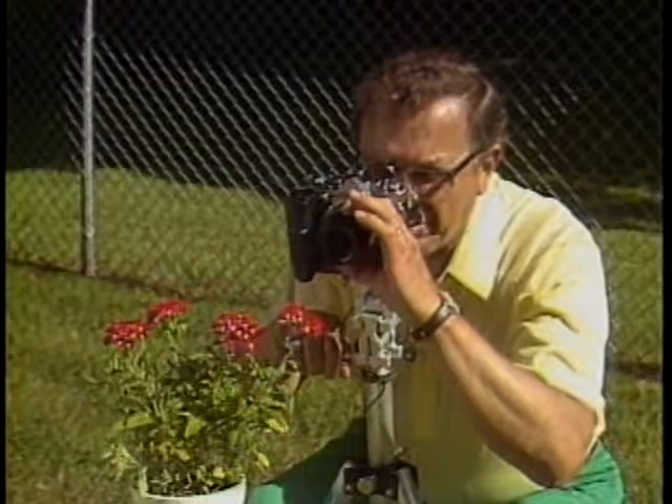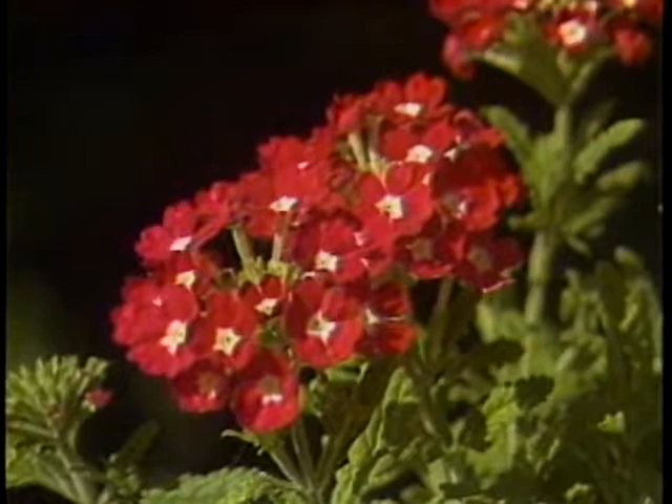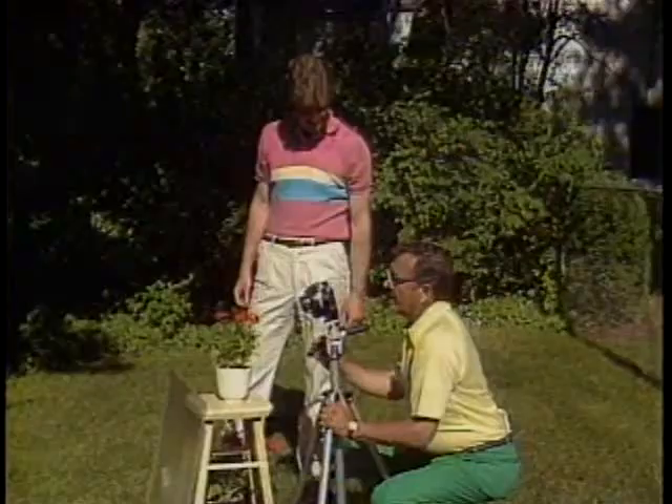I have the camera loaded with Kodacolor VR 200 film. That's a medium-speed film — it gives me an opportunity to use a very small lens opening in this bright sunlight, and still the background is far enough away so that it's not going to interfere with the flowers themselves. Now that's a beautiful close-up, but I think we can add a little bit of life to it. We didn't get up early enough this morning to find some dew on there, so let's create our own.